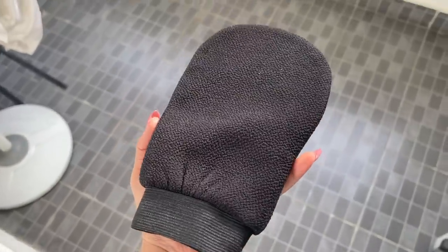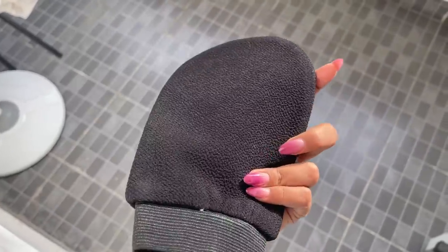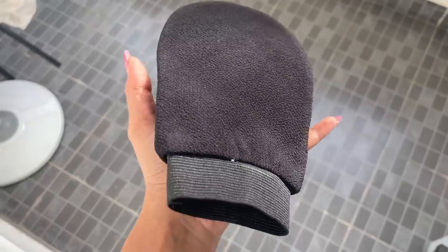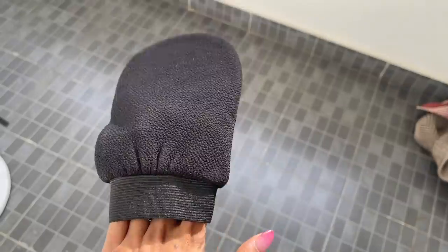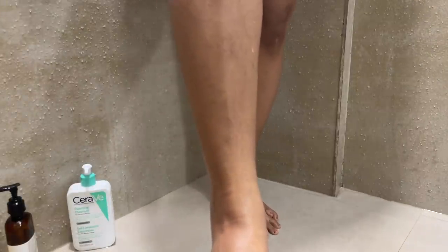My hair is a mess because I'm about to wash it — this is actually the perfect time to exfoliate since the skin stays damp for longer, gets softer, and is easier to exfoliate. So I'm going to try this glove now. It's not like a normal soft cloth — it's very gritty, which is probably what does the exfoliating. If this works, it'll be so eco-friendly; I'd never have to buy scrubs again. Moment of truth!